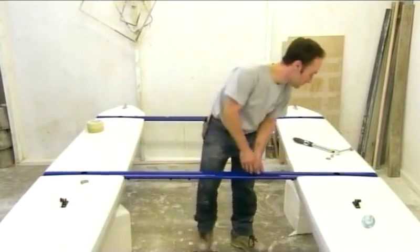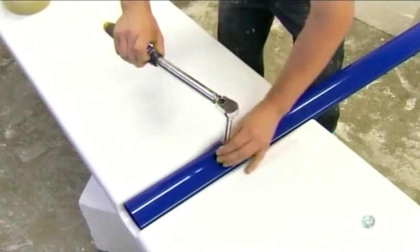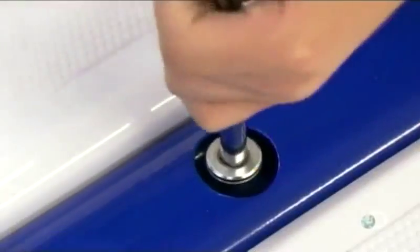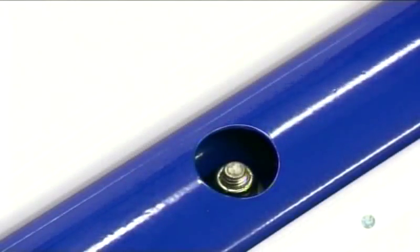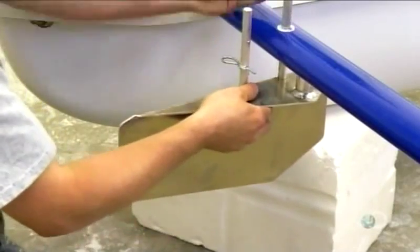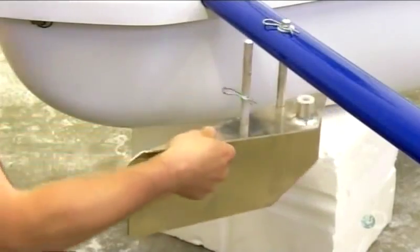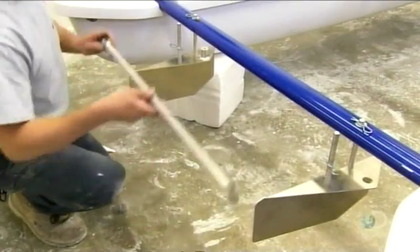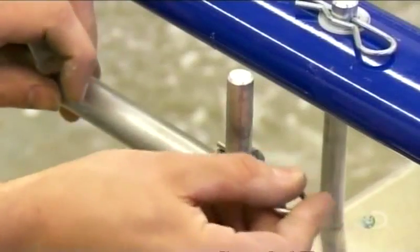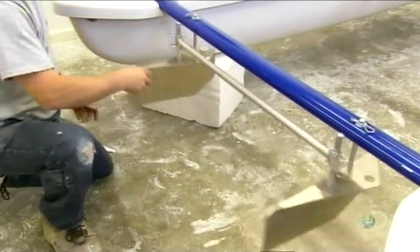Final assembly is relatively simple. First, workers connect the floaters with three painted aluminum crossbars. The paint is baked on to make it extra durable. Then on one of the crossbars, they install a pair of aluminum rudders, the boat's steering mechanism. They link the rudders with an aluminum bar so that they move in unison. A hitch pin locks the bar securely in place, while a rubber cap prevents paint chipping when the rudders hit the crossbar.